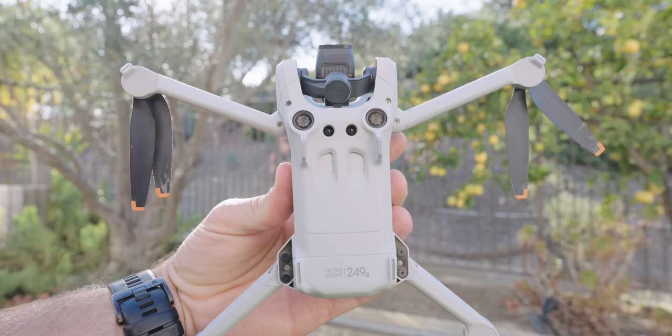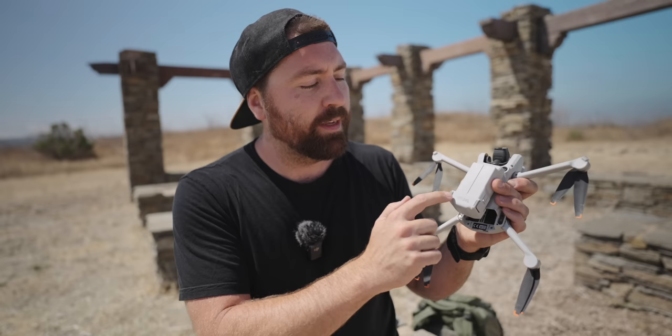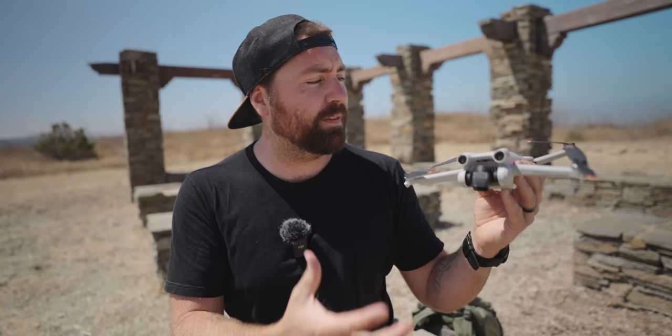With the battery, there are two types for the Mini 3. The Ultralight battery is labeled 'Ultralight 249 grams,' and then there's also an extended battery with no label. That's how you tell the difference between the batteries. The Ultralight one gives you less flight time. That's everything on the outside of the drone, so let's go into the next section — the controller.